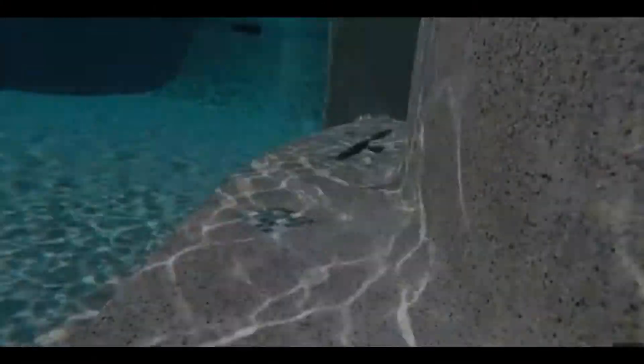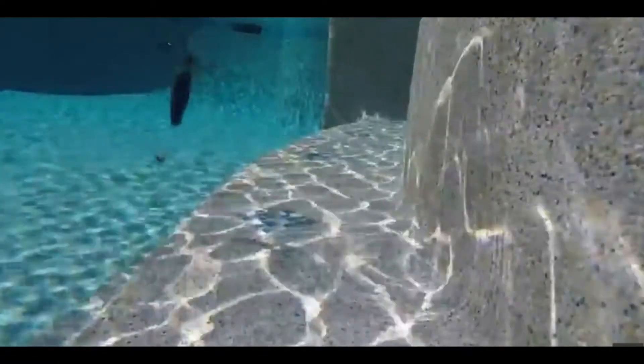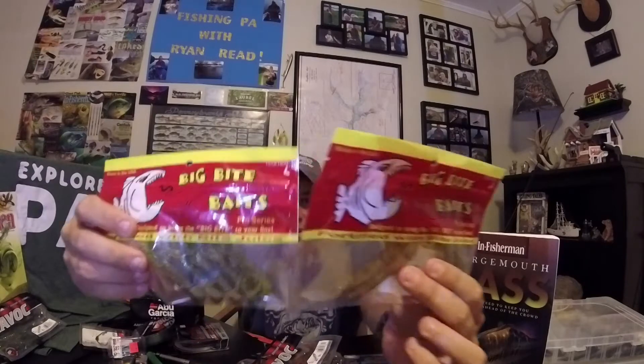The Pit Boss is designed for heavy cover — you can stick it into heavy weeds and it will penetrate, especially on a Texas rig. The ribs provide more vibration, and when you pop it off the bottom you get a really awesome dart and flutter with a great glide. You can punch through thick cover or flip and pitch around docks, stumps, brush, or lily pads. This four-inch bait has great flash from the glitter and a streamlined but decent profile.